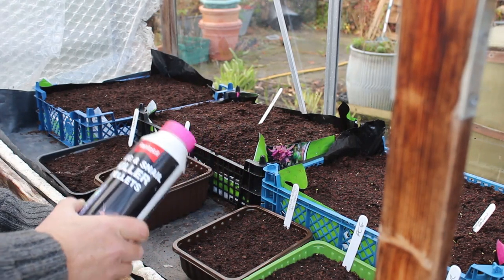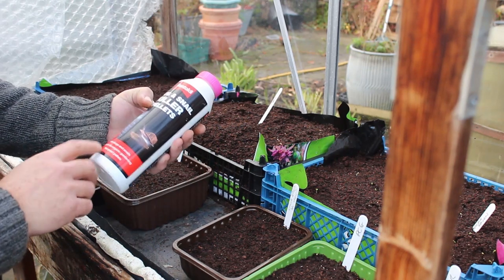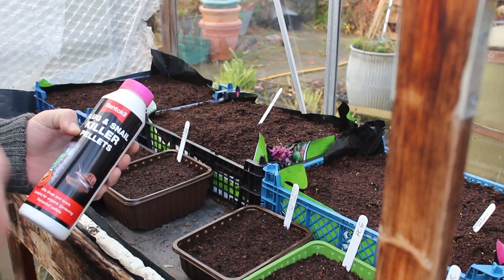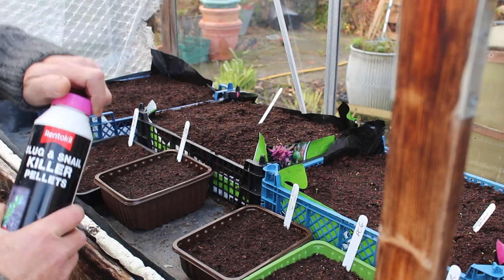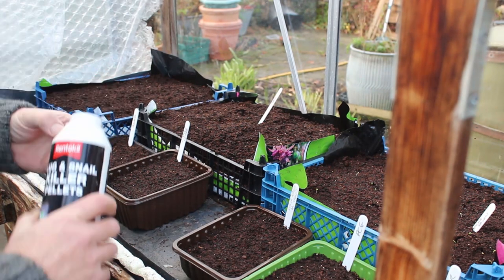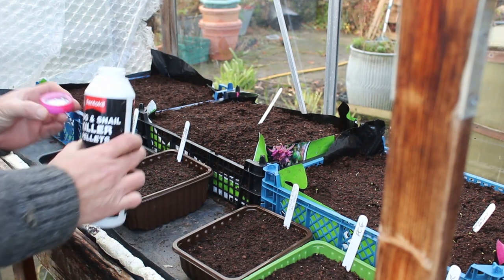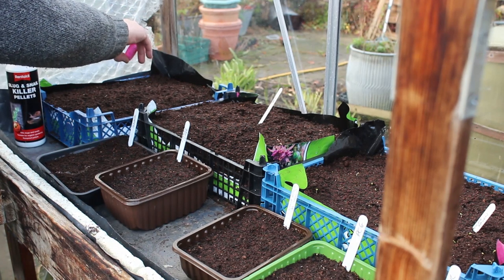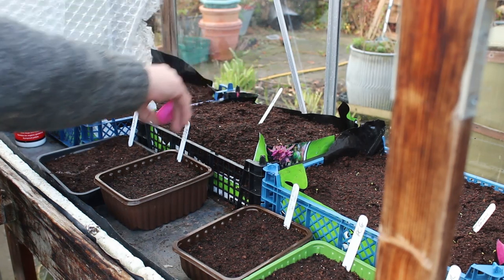What I've got here is some Rent-A-Kill slug and snail killer pellets — it says 'Kill slugs and snails, suitable for organic gardening.' So they're not the full blue slug pellets, the ones that are renowned apparently for killing animals. I have my own thoughts on that, but let me just use some of these first. All I do is put a couple in the cap and then I'm being very careful — just one on each tray.